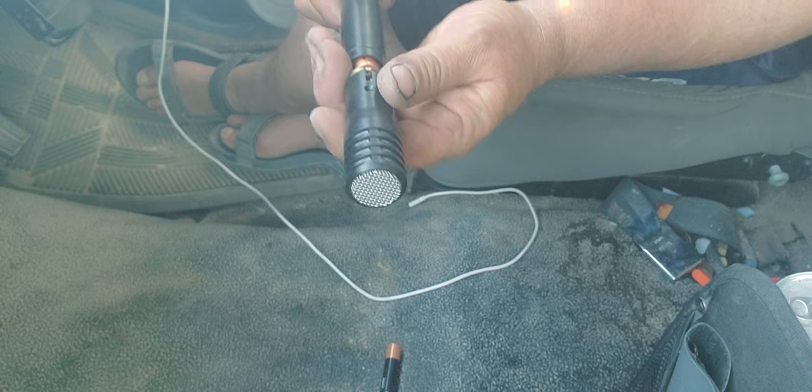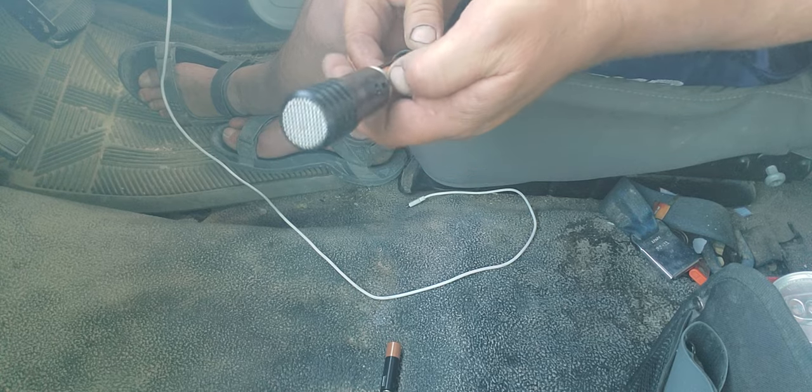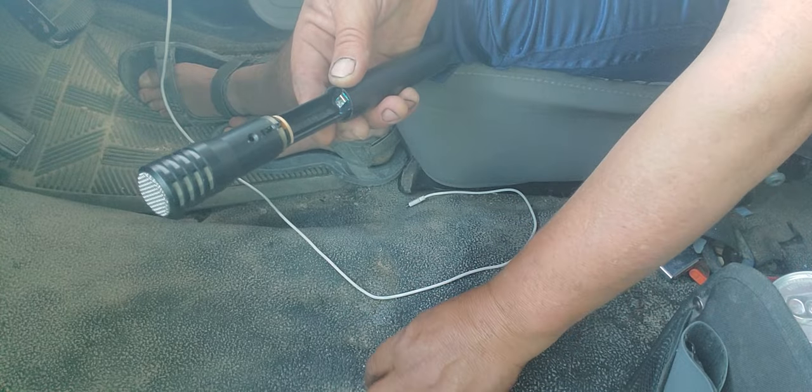And voila, there's the old battery — an old Duracell that I remember putting in several years ago. I'm going to go ahead and pop the battery out.